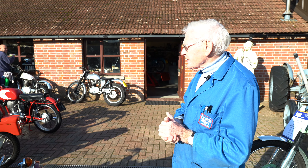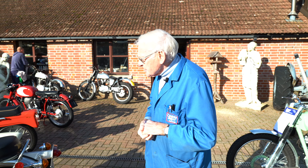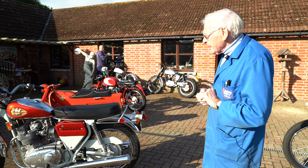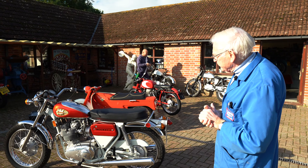Another day in paradise, beautiful morning. We've had some new additions to the museum recently. Six new bikes, so we'll run through these this morning and then we're going to do a bit on the workshop progress there.